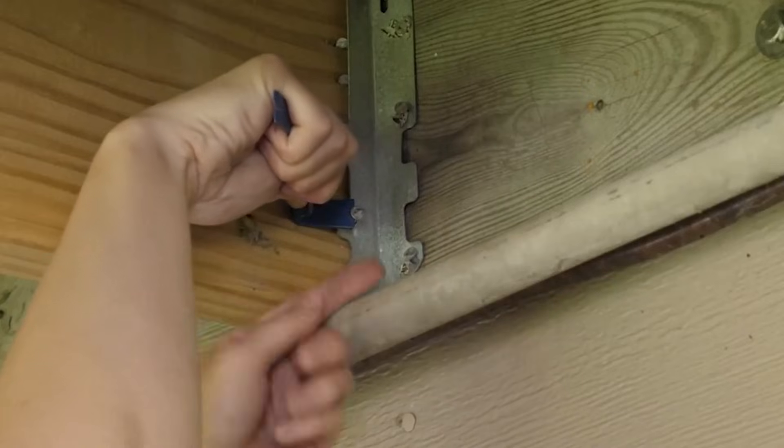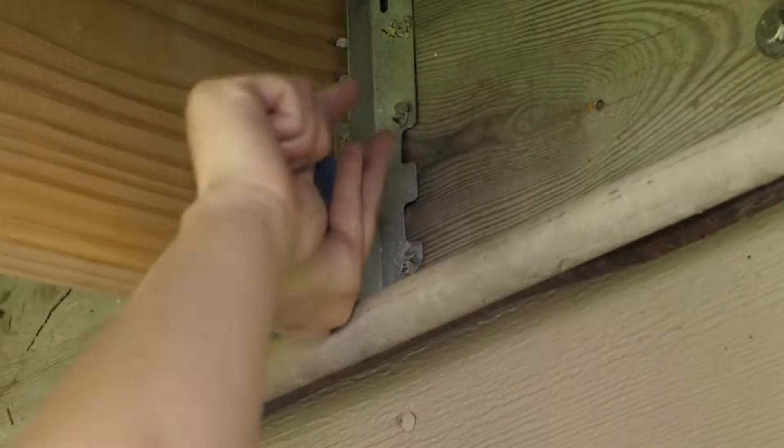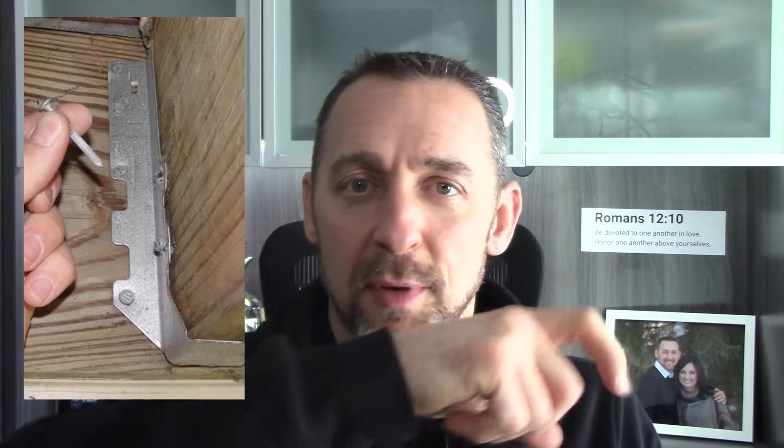If the joist is butted all the way up against the ledger board, as it really should be, I carry a tiny pry bar in my tool pouch to check. I get up on a ladder, pick one of the nails, and try popping it out. If it's the wrong nail, it'll come out quite easily — those 1.5-inch nails have very little holding power. If it's the right nail, there's no way I'm getting it out with this tool. After I pop it out, I hold it up, put it on my tape measure, take a picture, document it in my report, and then tap it back into the hole.